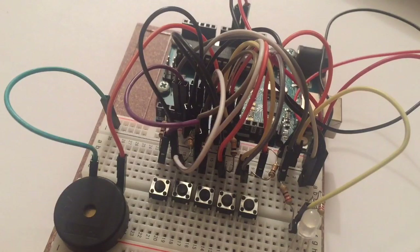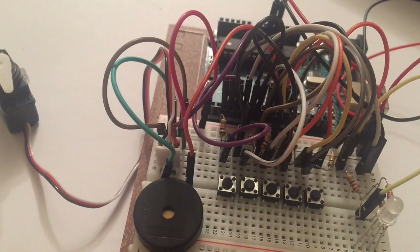Now place the piezo in the location shown. Connect one of its pins to ground and the other pin to digital pin number eight on the Arduino. Now place the servo motor right in front of the piezo. Connect the black cord to ground, the white cord to digital pin number two on the Arduino, and the red cord to power.